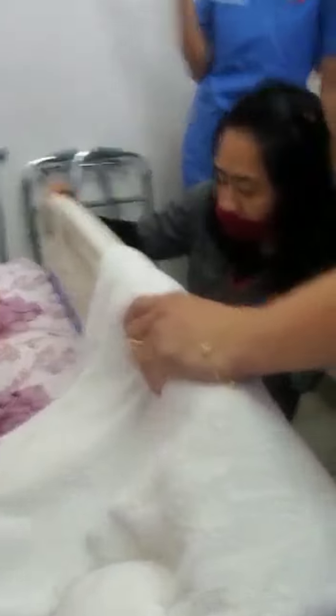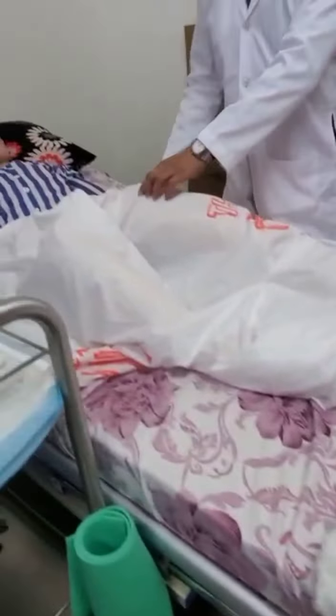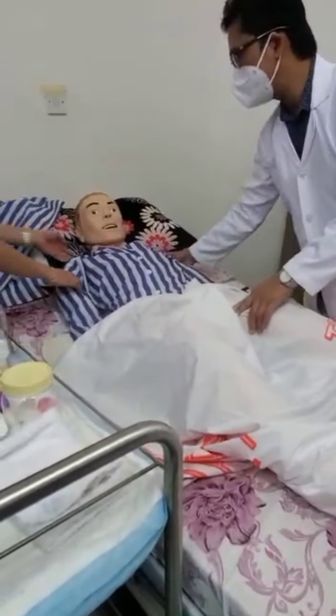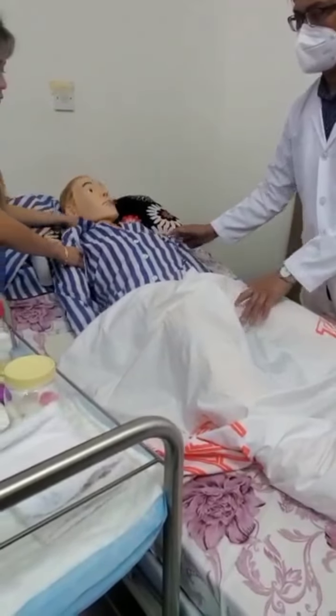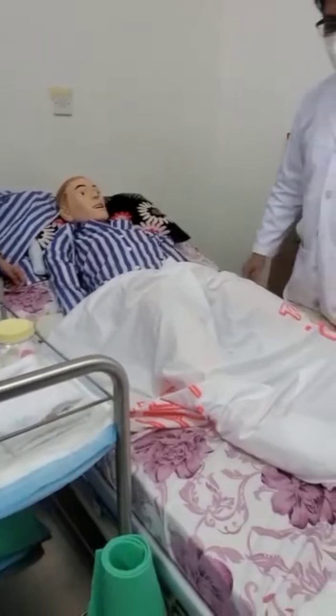Look at that — the patient has urinated, he makes pipi. So it is already a fowler to high-fowler position. The position of your bedpan will be like this.